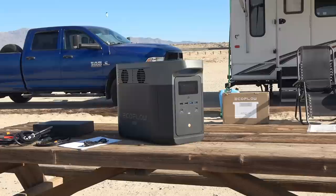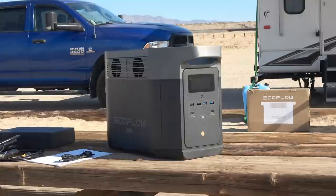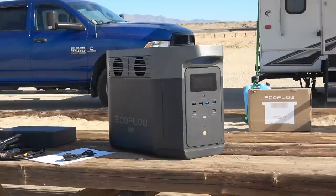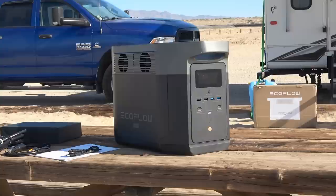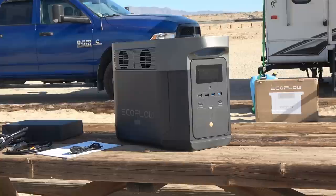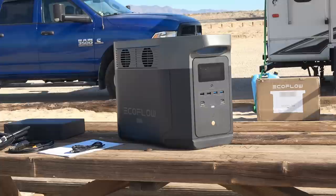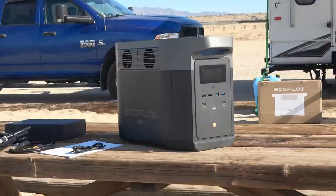For dislikes on the power station: the UPS functionality switchover from grid power to battery inverter power is limited to 30 milliseconds, which is a little too long for my Starlink dish and iMac — sensitive electronics. When charging off-grid with a generator and I turn the generator off, those items lose power and have to be turned back on. Better UPS units are under 10 milliseconds. Some people may never notice, but I noticed it because of those two items.